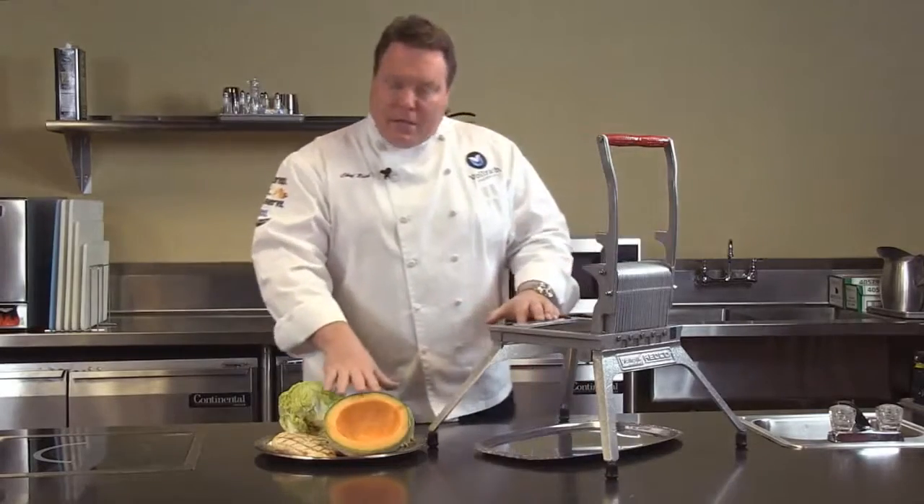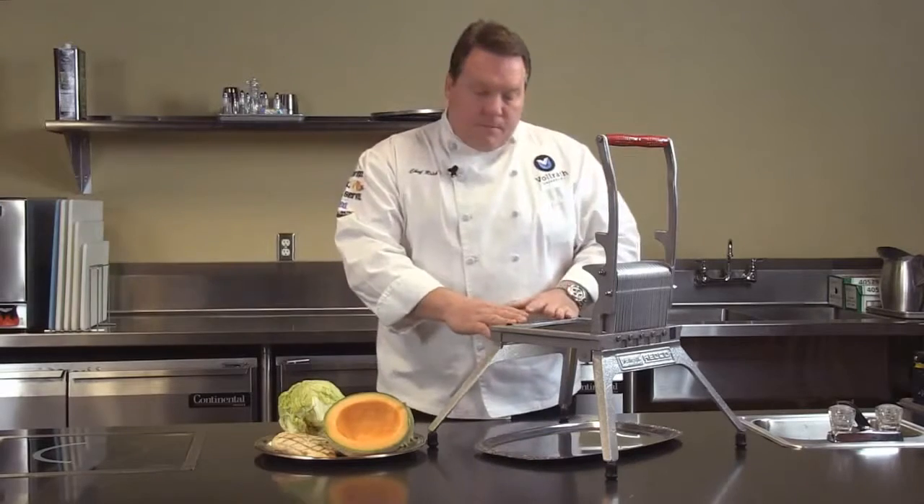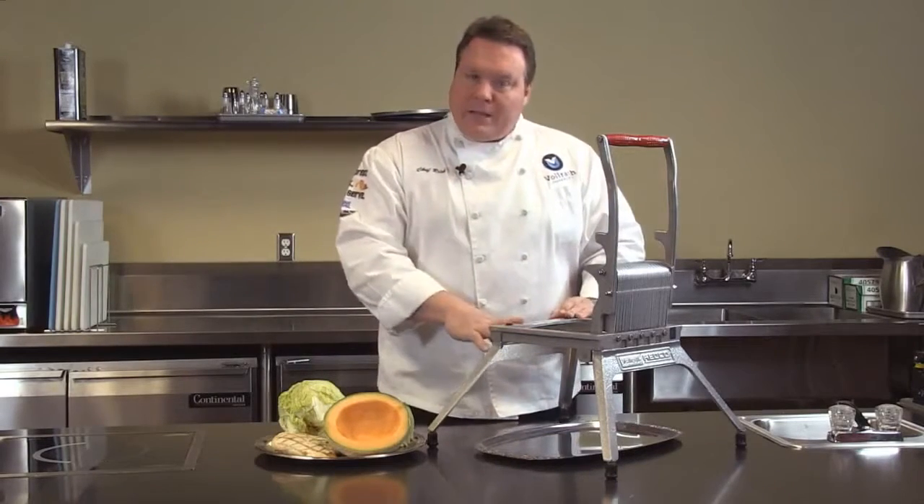I also want you to think of things like fruits, even things like cooked meats. This is a very versatile machine that comes in four different blade sizes.